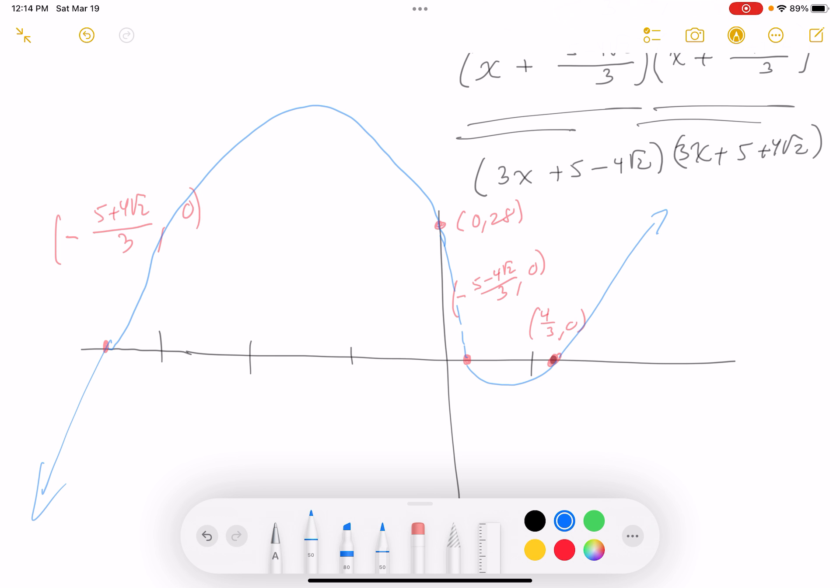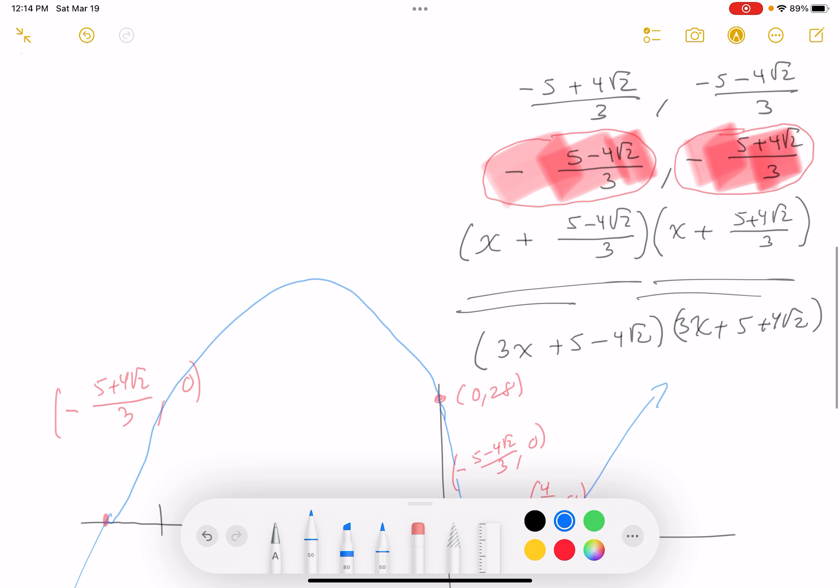I want to make sure I have the answers indicated: roots are (−5 ± 4√2)/3 and 4/3. Checking against the answer key — figure 260 — we have a very similar picture. The machine does a lot better, but it's not bad. Thank you for paying attention.